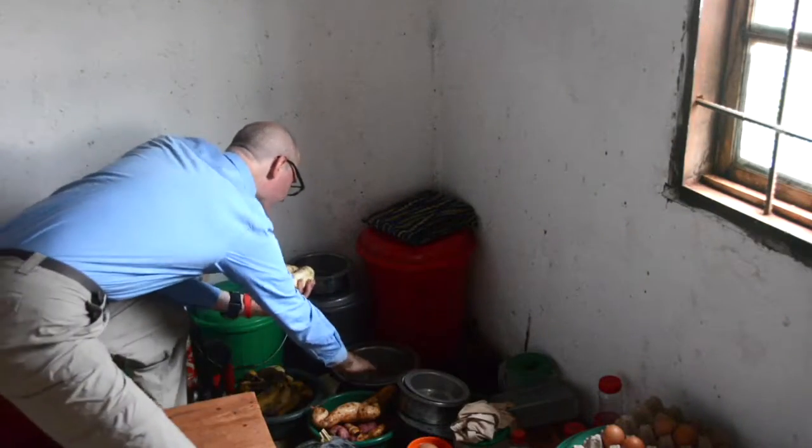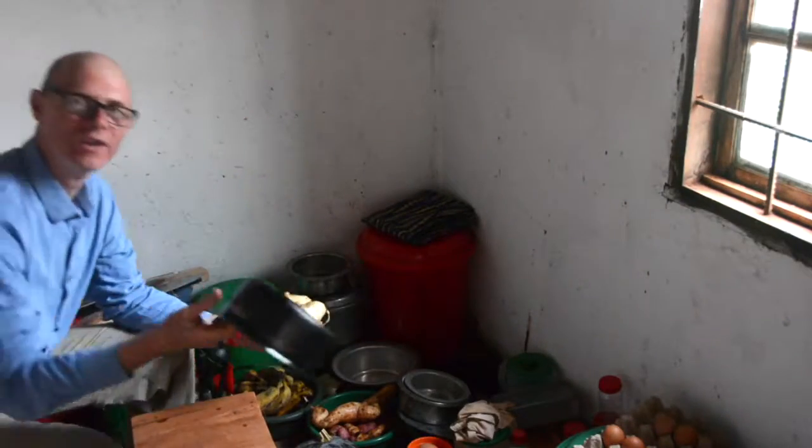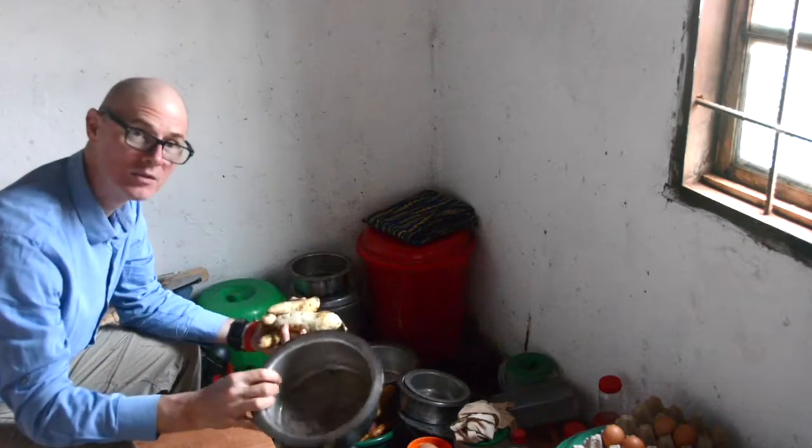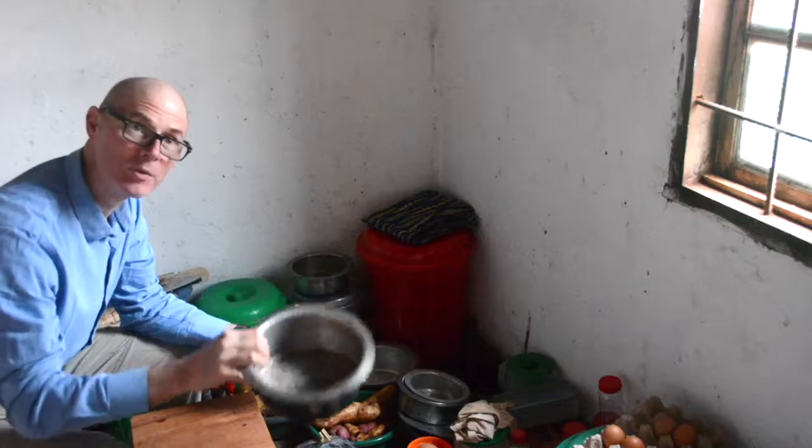Get a pot. These are the kinds of pots that are available in all the villages in Malawi — straight sides, cylindrical, with a flange so that you can pick it up off the fire.